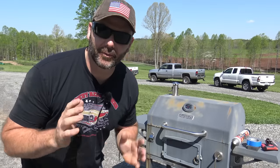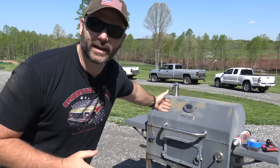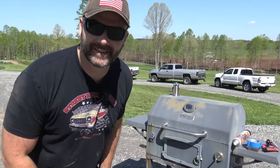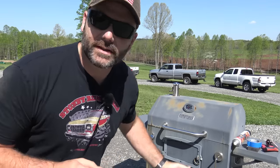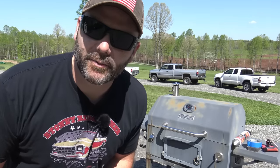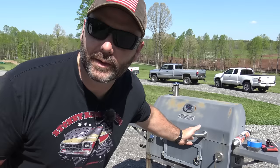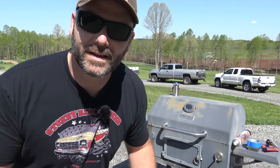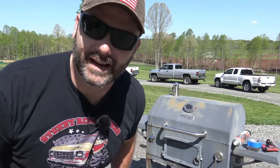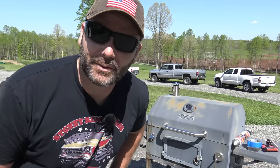Hey there folks, it's Josh, Stony Ridge Farmer. Welcome to the farm vlog today. Our grill is looking shameful. I'd like to take you along today as we refinish this grill and make it look nice again. We're going to have a little cookout later on today and I'm going to show you how to take your old grill and make it look new again so you don't have to go out and spend $300 buying a new grill because your old one looks like crap.